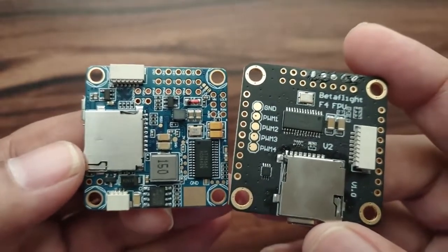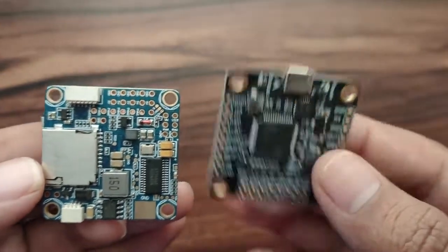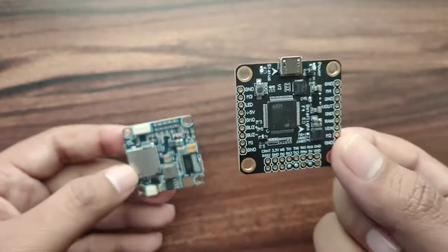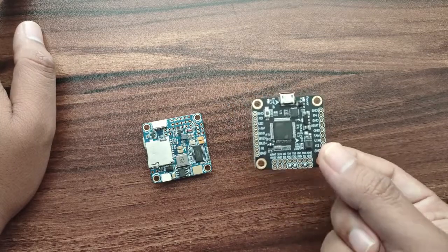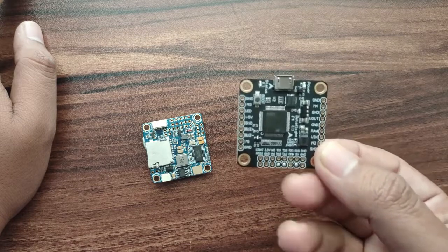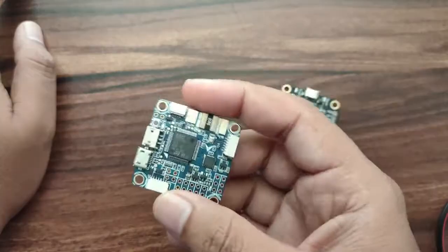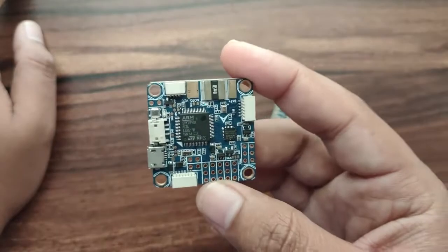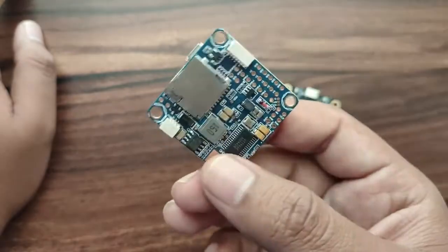This board has an OSD chip and an SD card slot as well. However, this other board is missing a few things — it doesn't have a 5V regulator, and its 3.3V regulator is LDO, which will dissipate heat. The other flight controller has both a 5V and a 3.3V regulator.